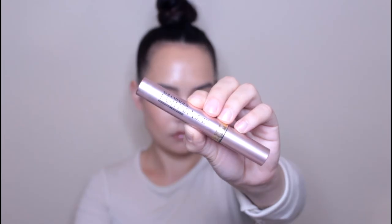I'm now going to take the Hourglass Ambient Lighting Powder and just dust that across my eyelids — and that's all we're going to do for eyeshadow. Then I'm going to spray everything down with my rose water and glycerin spray. I'm now going to quickly curl my lashes and apply my favorite mascara, which is the L'Oreal Voluminous Lash Paradise Mascara, putting that both on my top lashes and my bottom lashes.